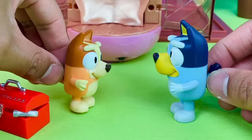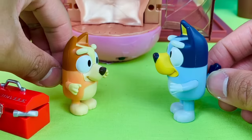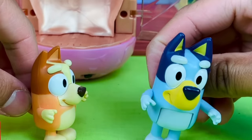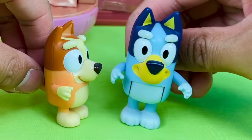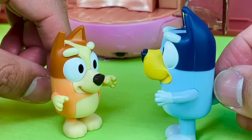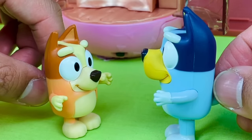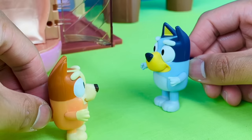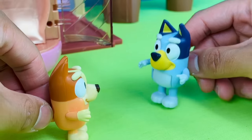It tastes like bread. That was so cool, Bluey. I wonder what else it can do. Bingo, you heard Dad — we're not allowed to touch the machine. Wait, Bluey. If this machine can clone bread, do you think it can clone donuts and lollies? That's a great idea, Bingo. Let's go get some stuff.